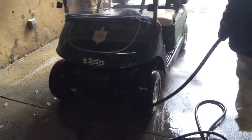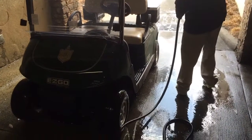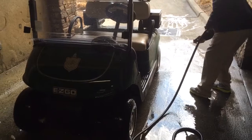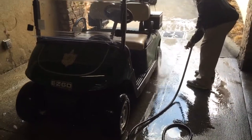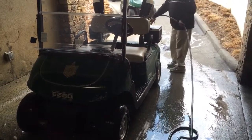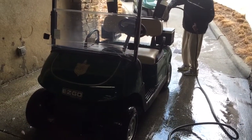As we clean each golf cart that comes in, it's important to remember that both sides of the cart — right and left — are just as important to clean. It's a little more difficult at times to access the right side of the carts, but it's very important that we do that also.